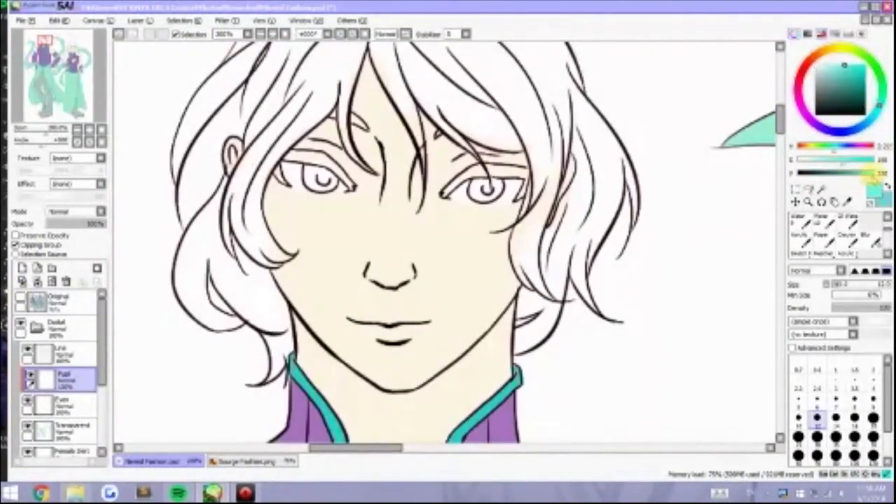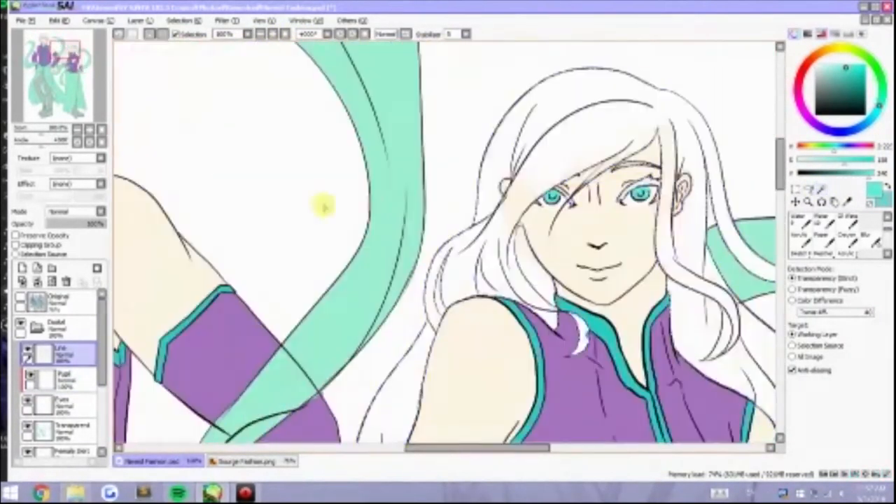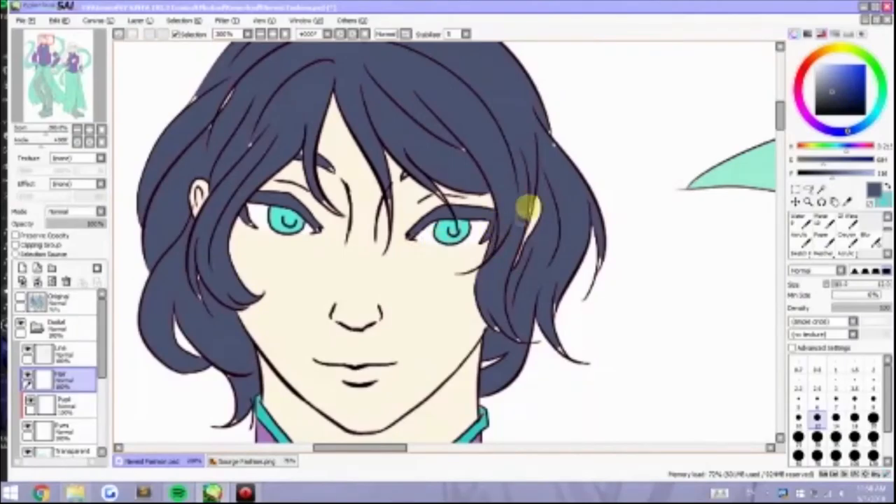So we're doing the eyes and the hair now. I really like this color combination — the hair is a bit like a paint gray and the eyes are like a teal-ish color.